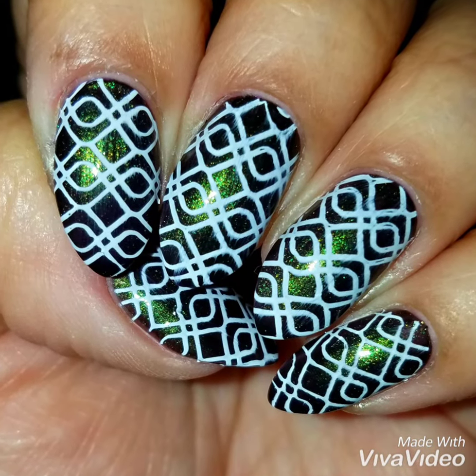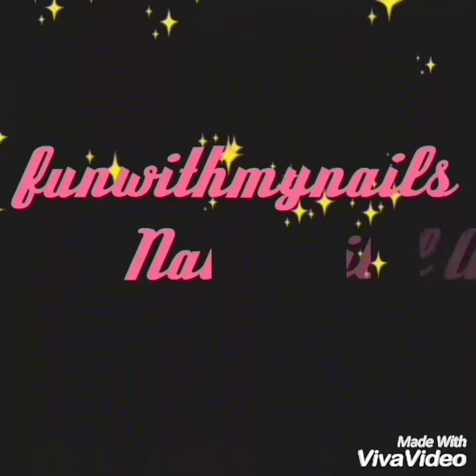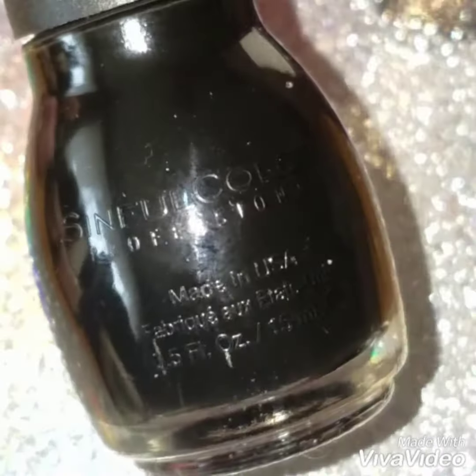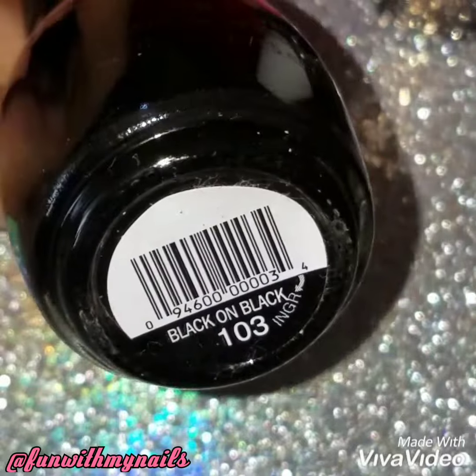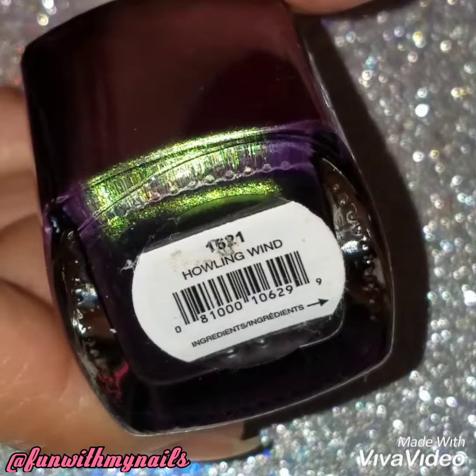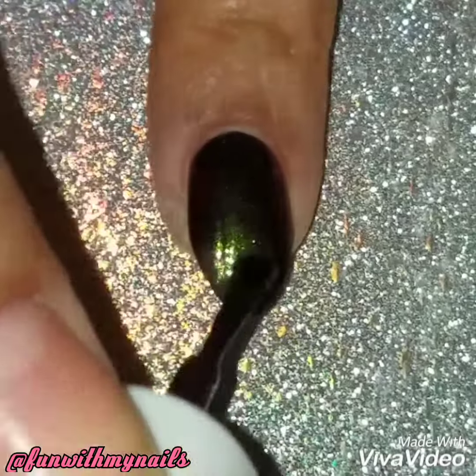Hey guys and welcome back. I'm going to do this really quick and easy nail stamp design. I'm going to use black by Sinful Colors called Black on Black, and the iridescent purplish green by Pure Ice Cold Hot. I've already painted my nails with the black polish and I'm going to apply the iridescent.